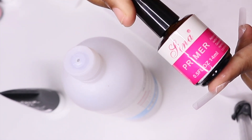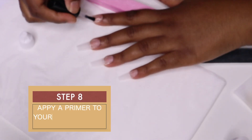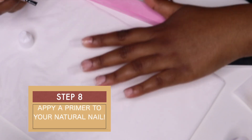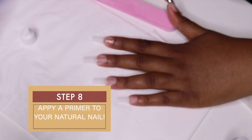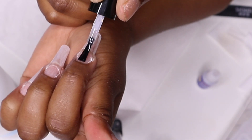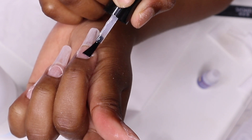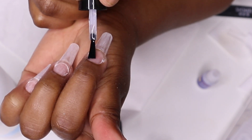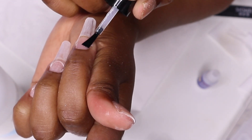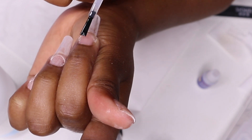This is a very important process: you need a primer. A primer, just like in makeup — when you do not apply a primer, your makeup can easily wear off. Even here with nails, you need to apply your primer so that your nails can stick for long and not lift. When you are applying a primer, you want to make sure that you cover the entire natural plate so that there is no chance of lifting.